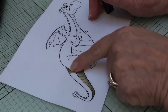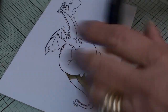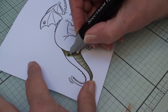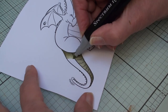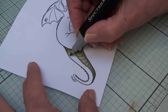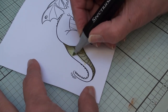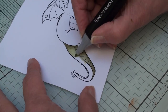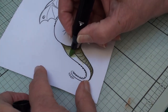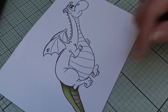For the top parts of the tail we're going to use the lightest color, CG1, and blend that in along the rest of the tail. I'm going around in little circles to blend this in. If you feel confident, you can use the chisel end of your pen. So that's his tail done.